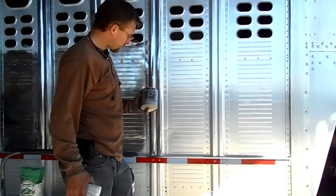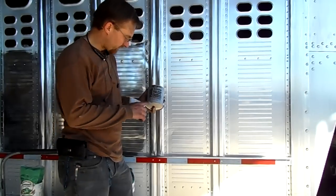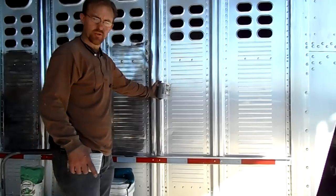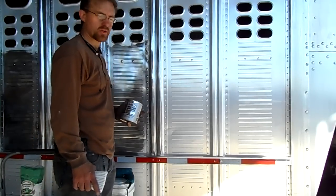Check this out. This is a metal polish that I found called Flitz, and what this stuff does is it takes aluminum from a dull oxidized finish like this and polishes it to a brand new shine.